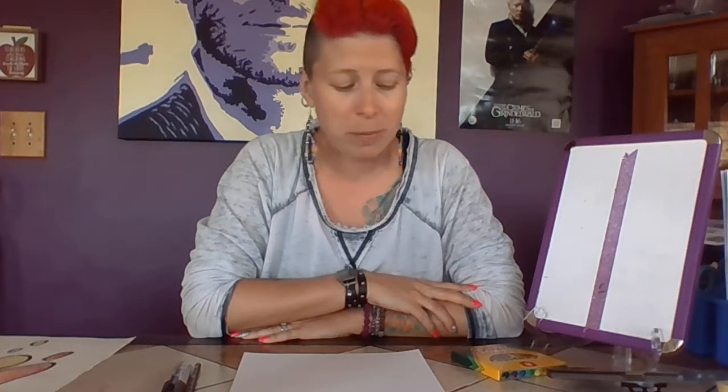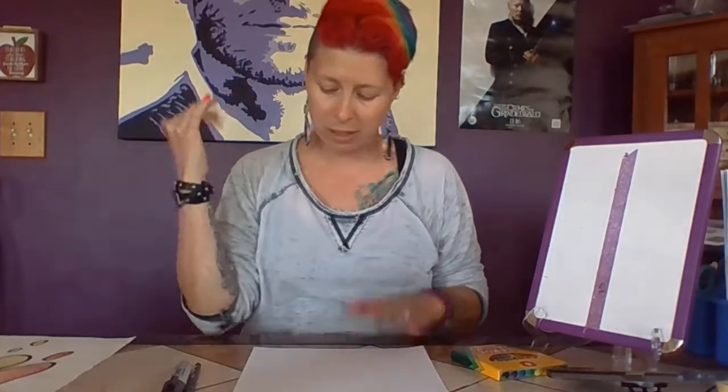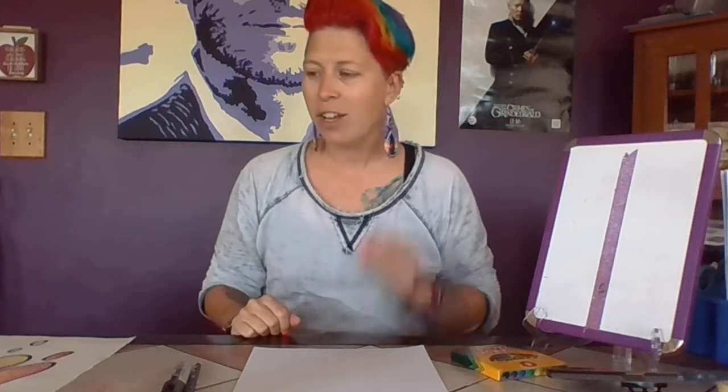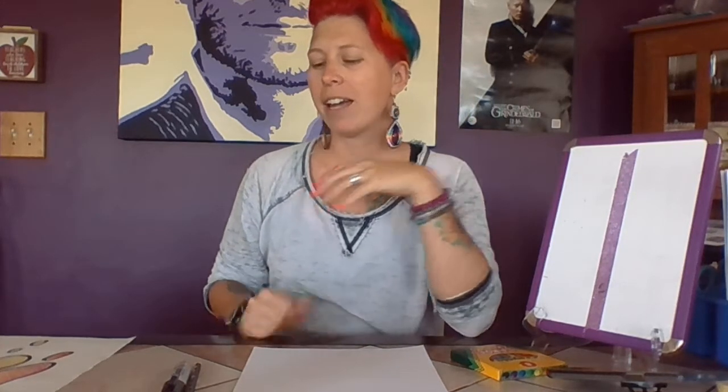I know a bunch of y'all sit and play with Snapchat, and sometimes I sit there with my daughter and she just loves taking pictures because they do all kinds of crazy things and turn you all different ways. And who doesn't love a good selfie, right? There was that one where you would open your mouth and just the rainbow came shooting out. So that's what this one was inspired by. How many of you have heard the saying, 'be a rainbow in somebody else's cloud'?